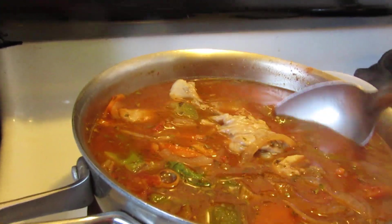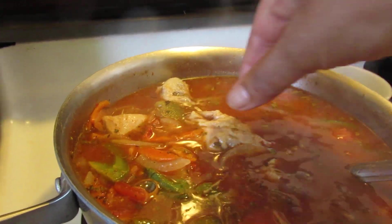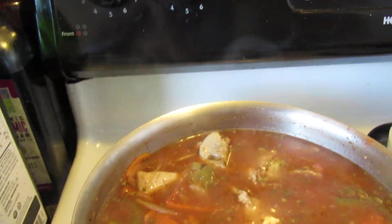Hello everyone. I just wanted to make this really quick video. I'm going to take the skin off of that — I don't like the skin on my chicken.